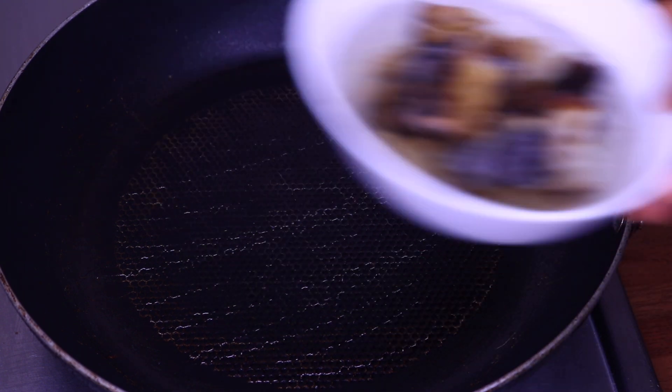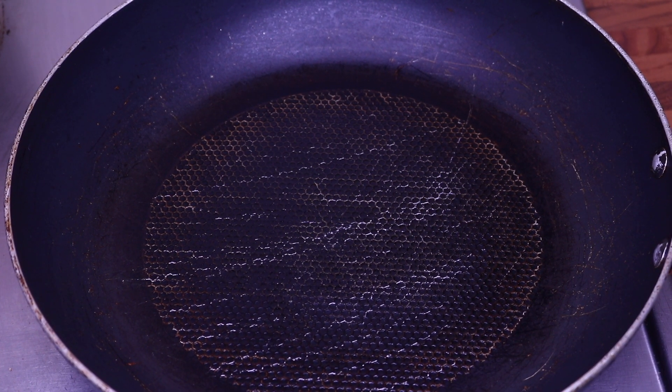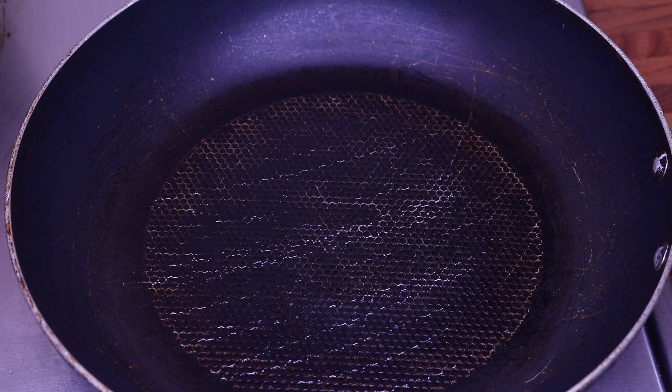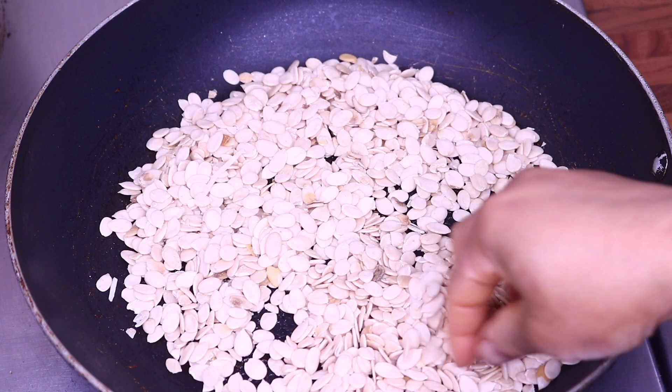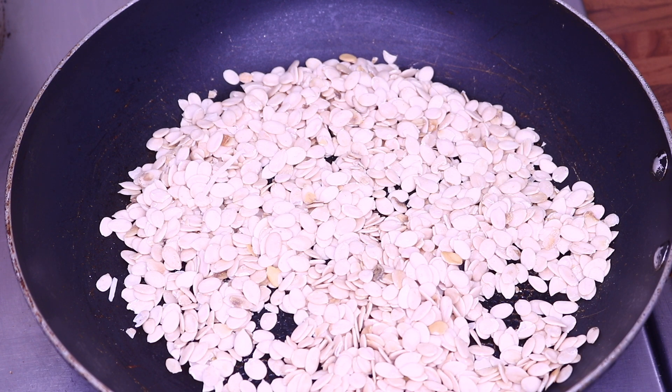After soaking the fish, I'm going to add my egusi to the pan and toast it for about five minutes on low heat. If you haven't tried your egusi pepper soup like this, just give it a try — it gives the egusi a really lovely smoky flavor. I'm going to toast it on medium to low heat, just keep turning it.